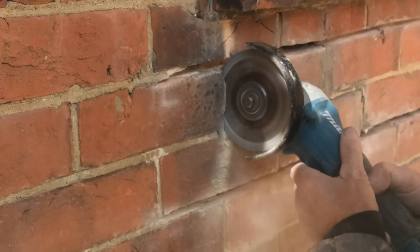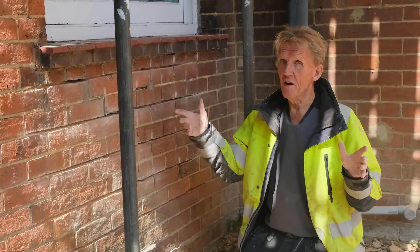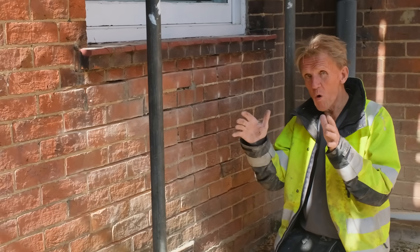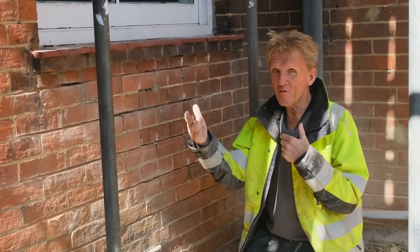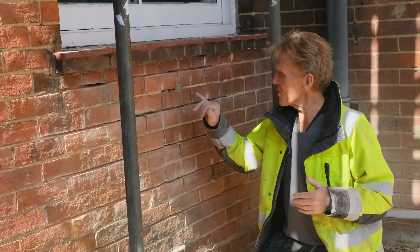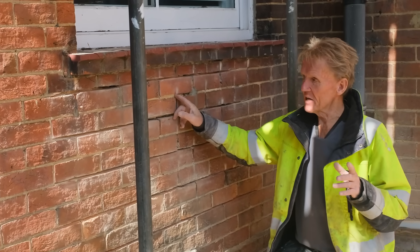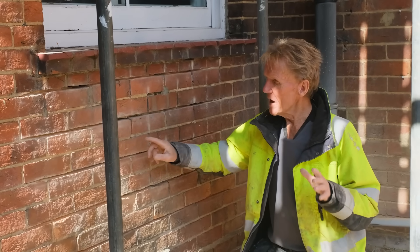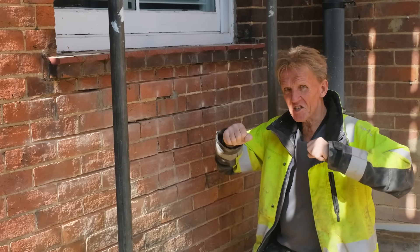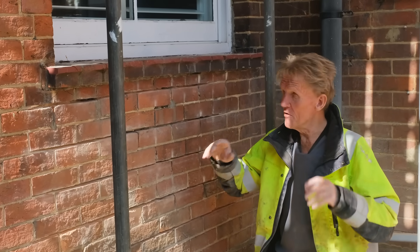I've managed to achieve 35mm depth on this one, which is great. You could get away with 25mm if it's a cavity wall like this; if it's a solid wall you really need that 35mm, maybe even 40mm, so you can get further into the wall. A lot of people will find they've got a cracked brick — we've been very lucky here — and the reason is this is lime mortar. Lime mortar is very forgiving; it's weaker than the bricks and it tends to let the building move without cracking the bricks.